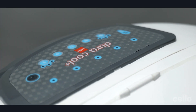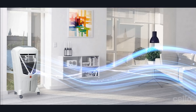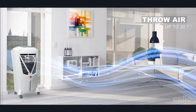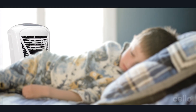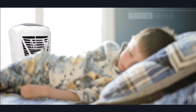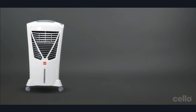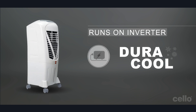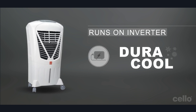Compact size Duracool comes with powerful turbo cool technology. It delivers a powerful air throw up to 32 feet. Our advanced technology ensures a low noise level so that you sleep peacefully. It also runs on a power inverter so you can enjoy the cool air even when there is a power cut.